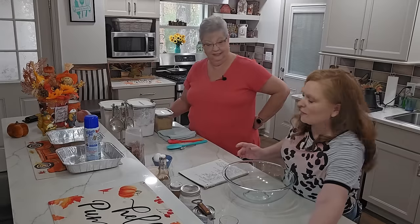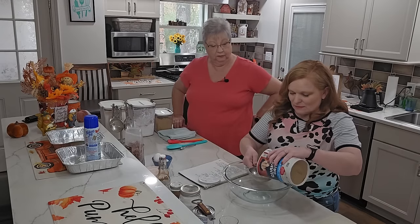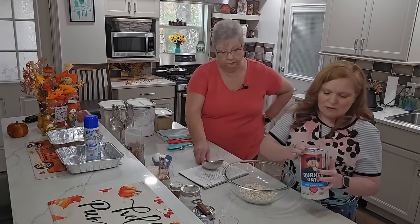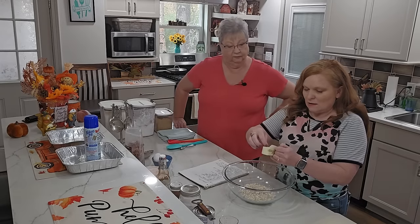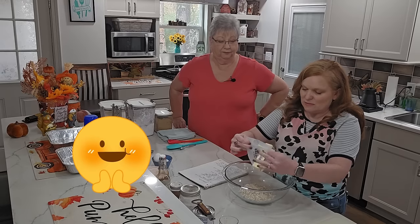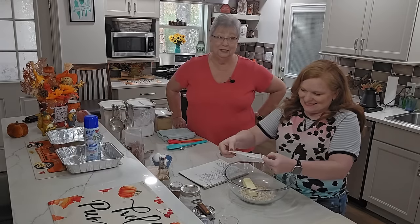First thing, in a large bowl we need a cup of quick oatmeal - just regular oatmeal. And to that we're going to add an entire stick of butter. It's already starting to get soft, so that helps.